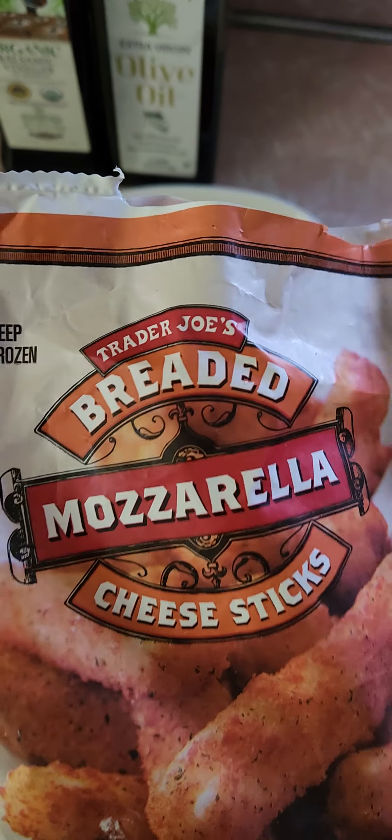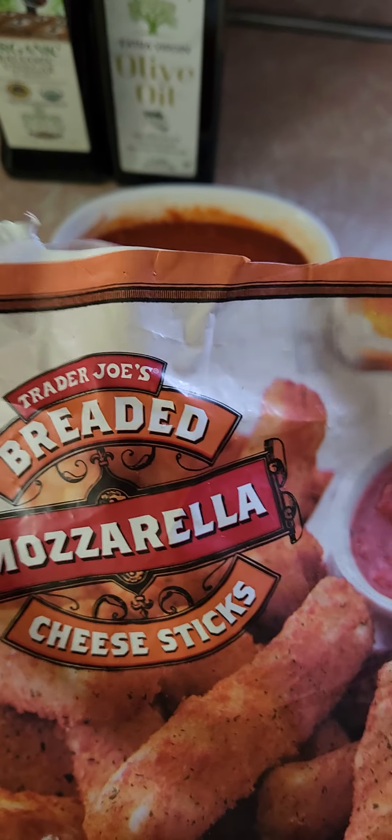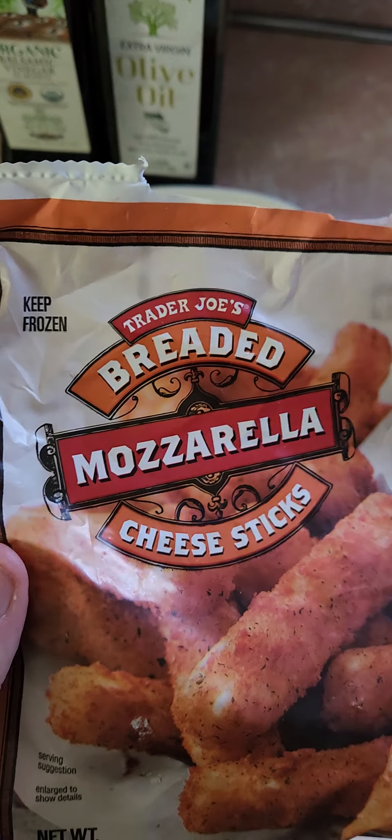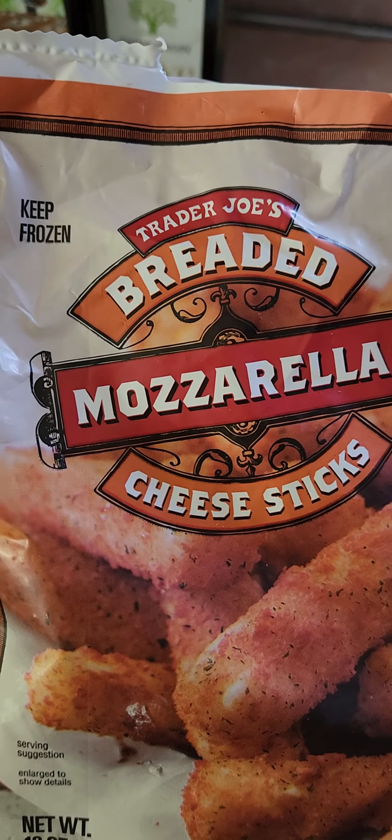$5.50 — that seems pretty high for mozzarella sticks. 16 ounces. There must be a reason why they're $5.50. Let's see if it's justified or not. They must be really good.